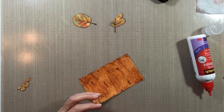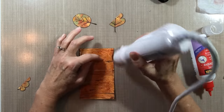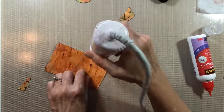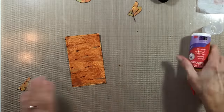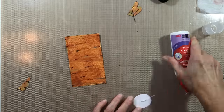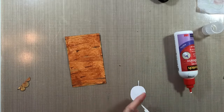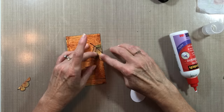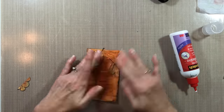Now I'm going to use some Scotch Quick Dry Adhesive to adhere the leaves to the card. I'm only going to use the glue right down the middle section of the leaves so that I can bend the leaves up a little on the edges to give it a little dimension — without having to use foam adhesive to make them pop just a little bit off the card.